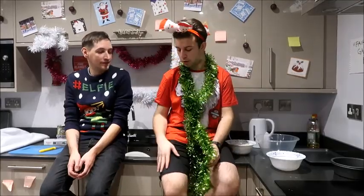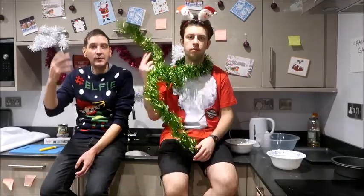I'm wearing gluten-free trousers — I mean gluten-free shorts. Gluten-free shorts. I'm wearing gluten-free hair wax.